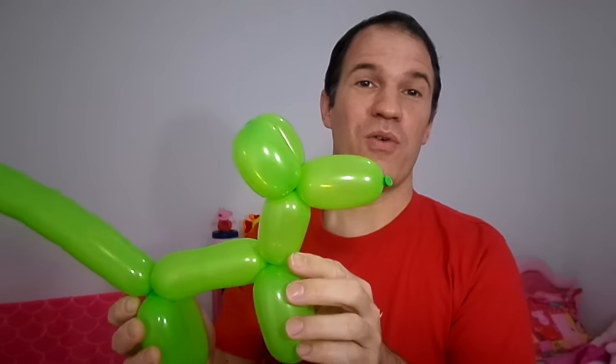And that's it — the easiest puppy to make with a balloon! I hope you enjoyed it. If it helped you, leave me a like and subscribe to the channel to continue watching my videos. Thank you, see you in the next video!